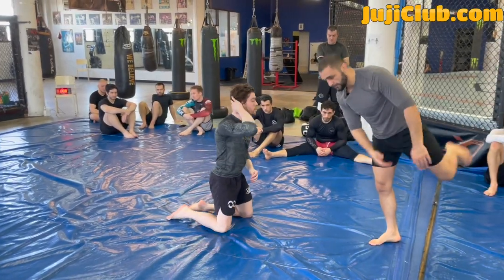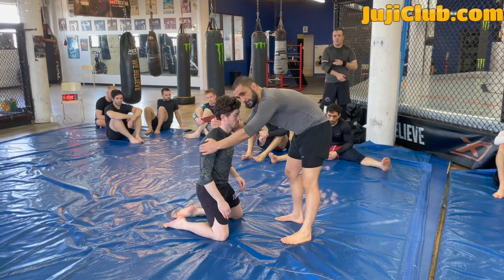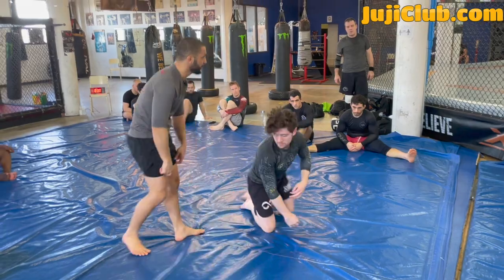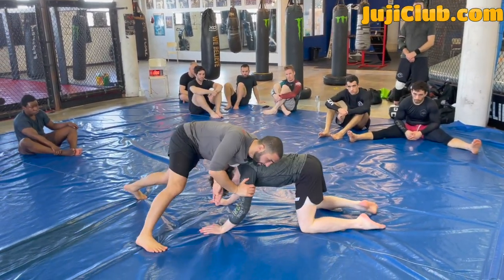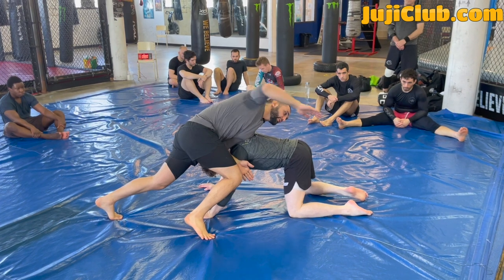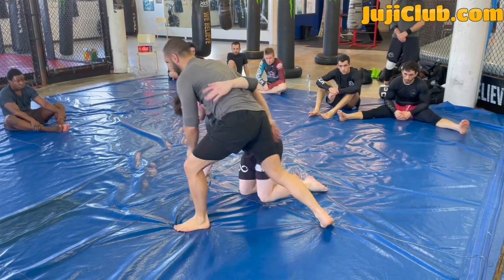Very common scenario: you shoot on somebody, they snap you down, they take your back. Right hand means I'm going to sprawl with the right leg — right hand, right leg. It's very important that I block the tricep so he doesn't underhook me. I can use either knee to block that tricep with any body part. If I don't, he's going to underhook me and now I'm the one defending.